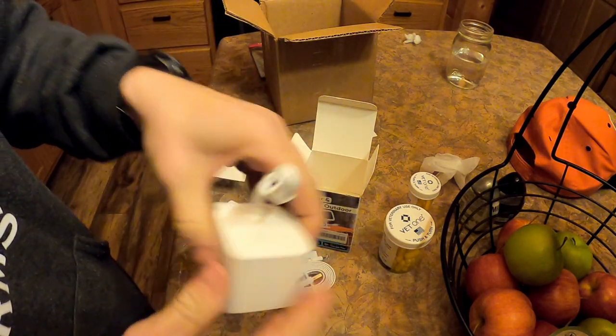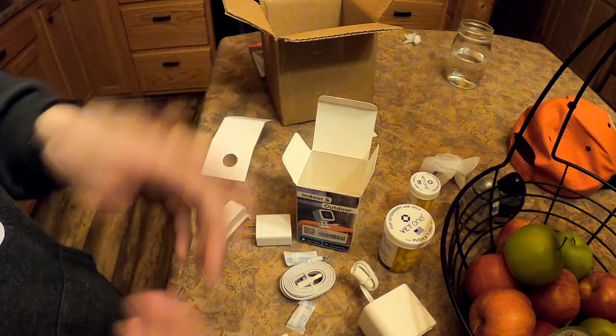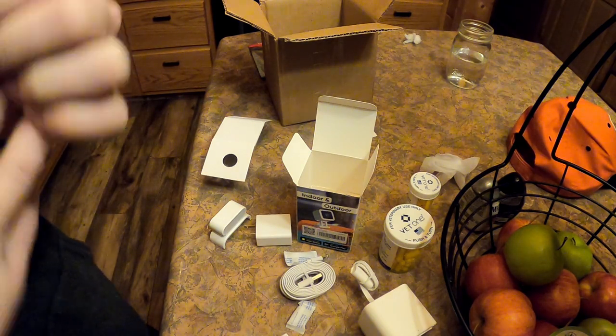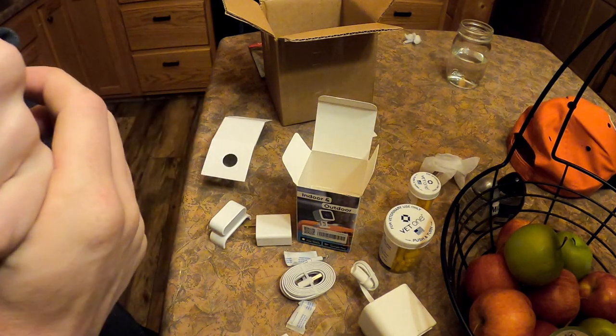That's pretty much how it goes together. We've got five of them that we're going to mount in the barn and a couple that we're going to put in the house. Let's go ahead and get those mounted so we can check them out on the app.